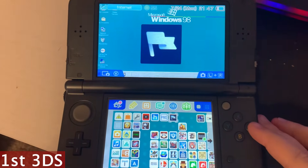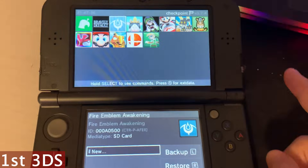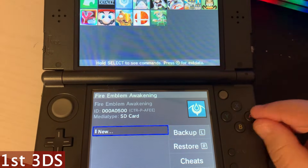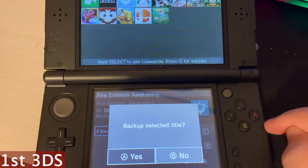Here's how you move saves from one DS to the other. This is the first DS we're working with. We open up Checkpoint and we're going to go to the game, for example Fire Emblem, and press A to create a new save.